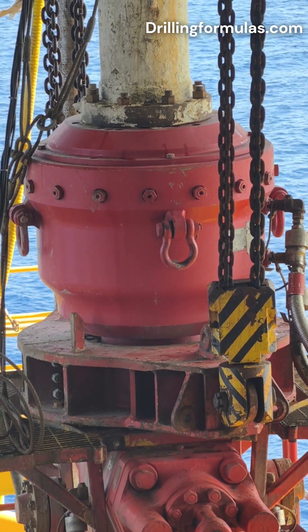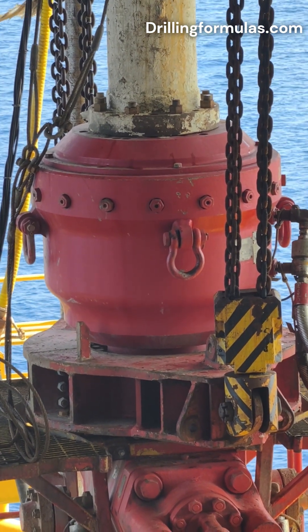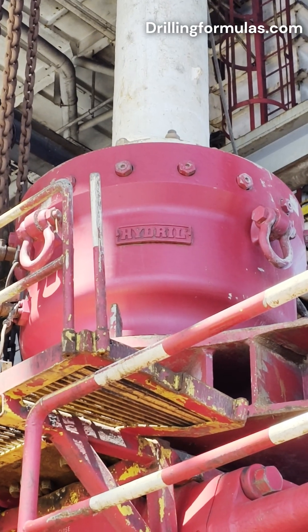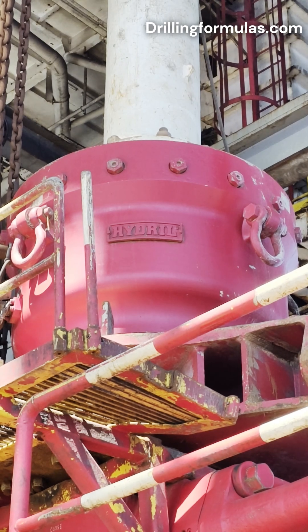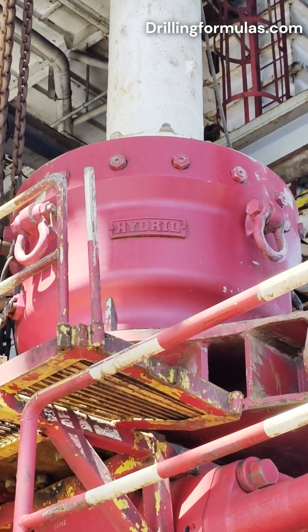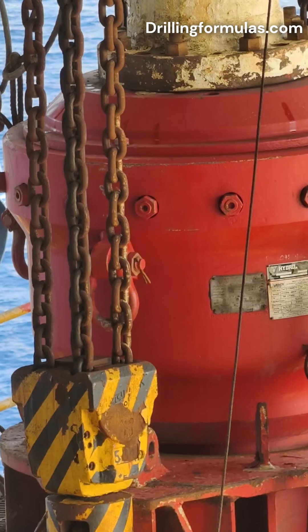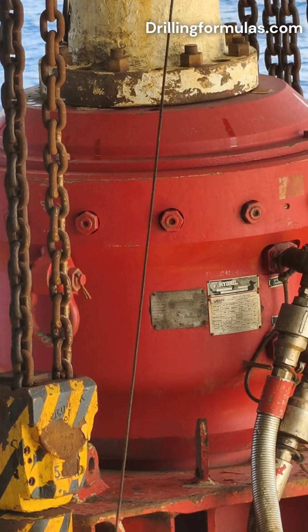Its primary functions include sealing the annular space. The annular BOP seals the space between the drill string, drill pipe, drill collars, tools, and a wellbore, casing, or open hole. This creates a pressure-type barrier, preventing the upward flow of formation fluids during drilling.